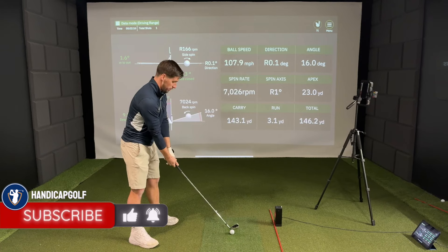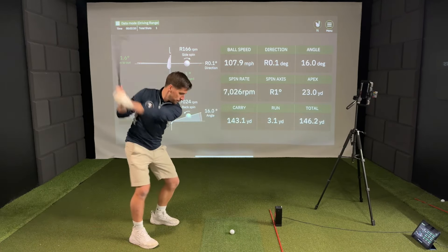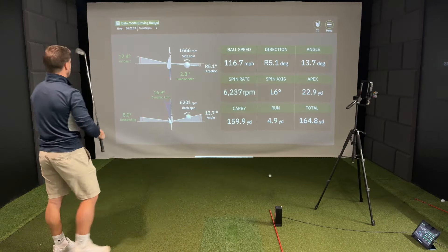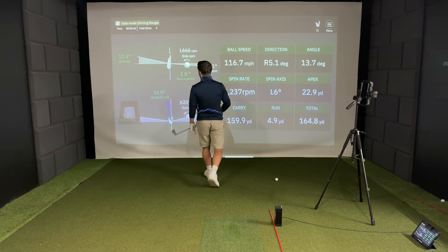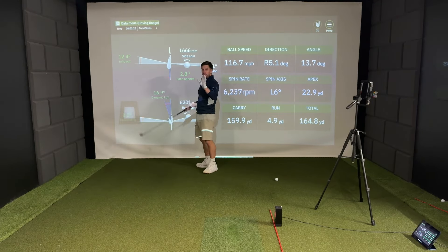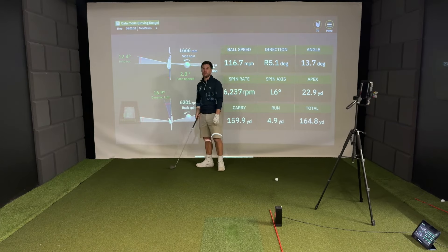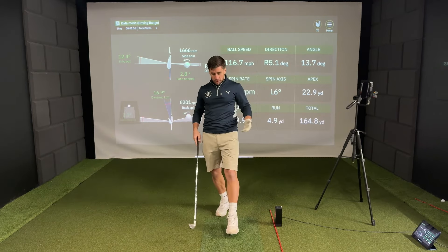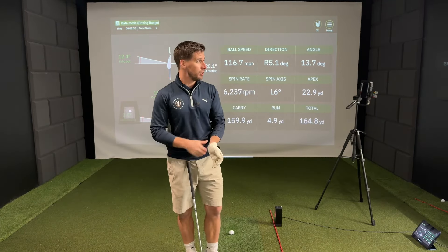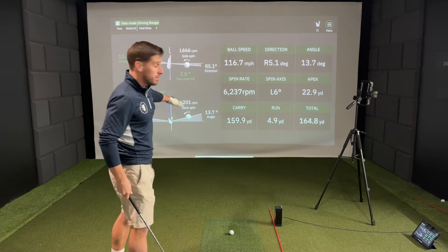Massive hook swing. That is good, because have a look at this — we've gone from about a 1 degree into out swing to a 12.4 degree into out swing. So obviously on a real golf course, that would have been a bit of a slinging hook maybe, or a draw. But it's registered that.